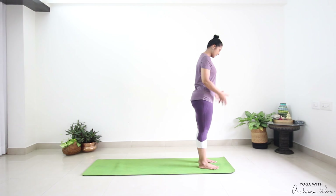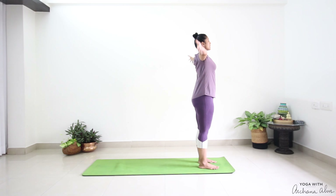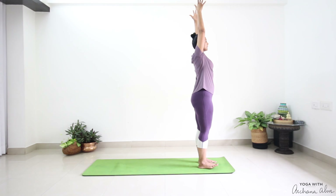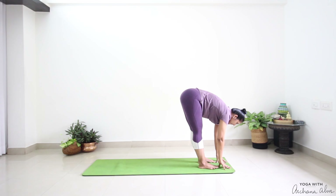We're going to begin today's session by coming to stand on our mats at the top edge, feet hip width apart. Breathe in, reach your hands all the way up towards the ceiling. Breathe out, hinge at your hip, fold forward — Padahastasana.